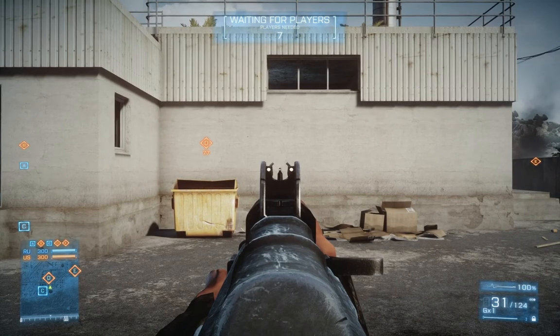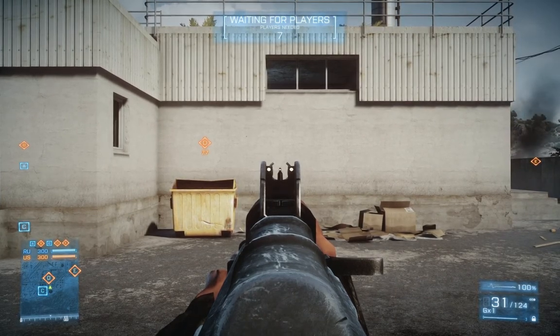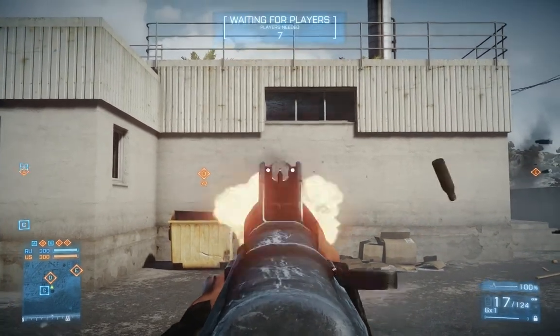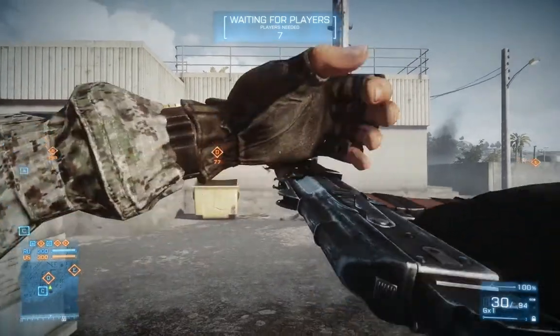What I'm going to do is start by spraying without trying to control the recoil. I'm just going to show what the recoil does standardly. This is going to act as a basis. So that's what the recoil does standardly.